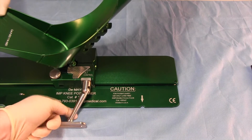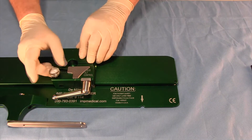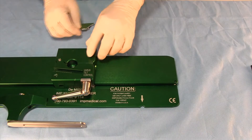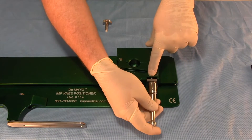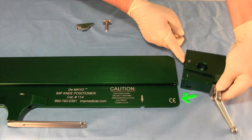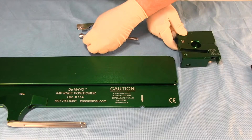To remove the carriage, unlock and remove the boot. Unscrew and remove the locking brake and slide off the Varus Tilt Slide Lock. Unscrew the handle. Slide the carriage towards the end of the knee positioner labeled with the European CE mark, then remove the handle completely. There are no additional parts that are designed or required to be removed for cleaning.